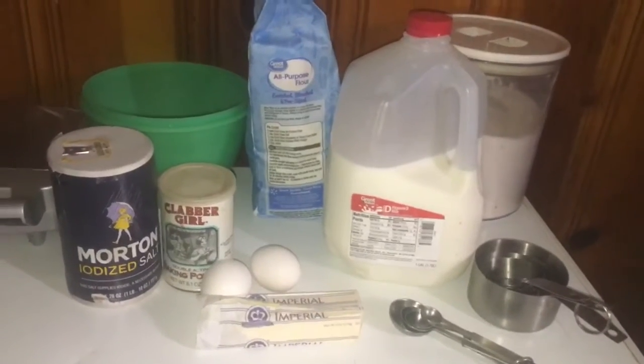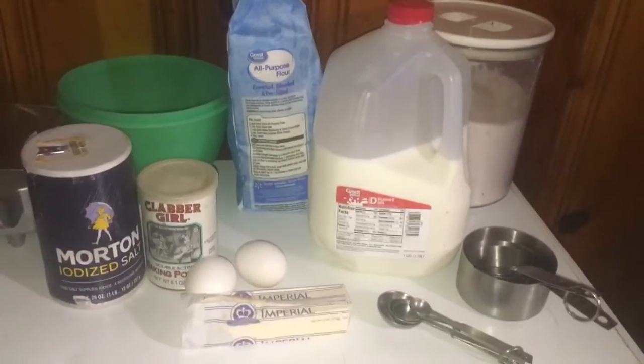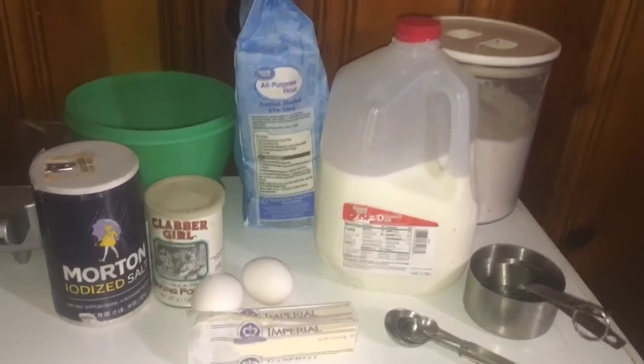Hey guys, it's your girl Lady B and you're tuned in to KT TV and Treats. Today we're going to be doing a cooking with B video and it's breakfast time.